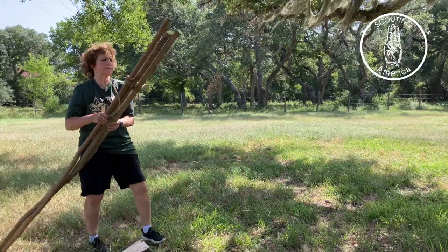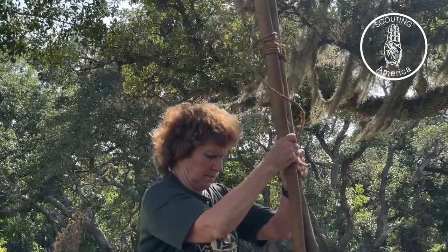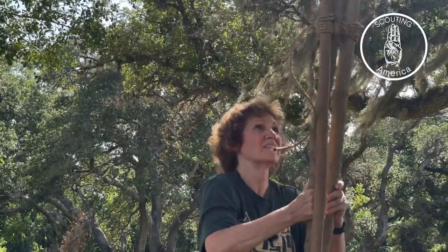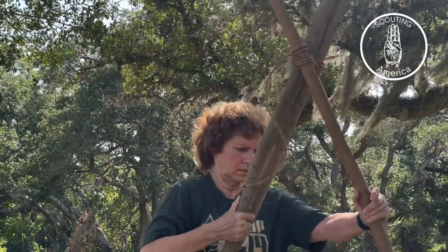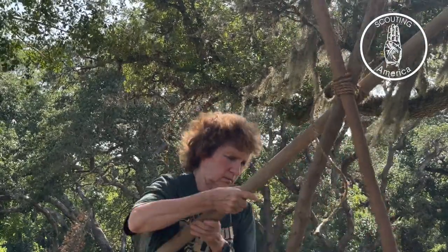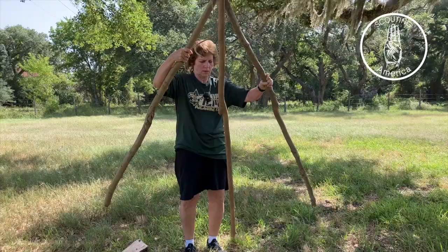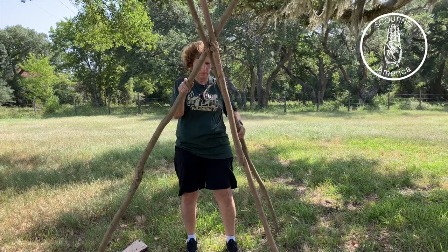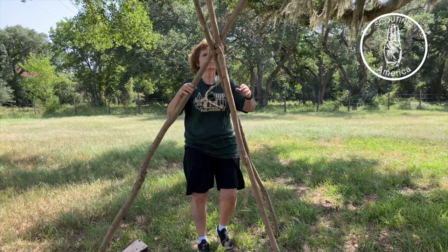So let's stand this one up and see how it folds out. Okay, it must work against me — there we go. Much better.